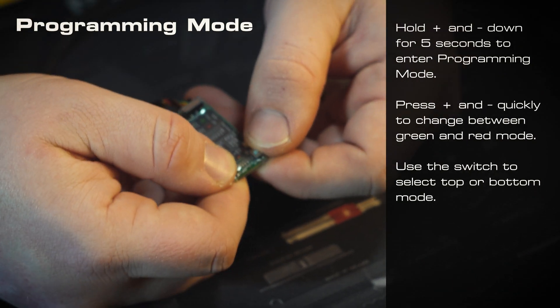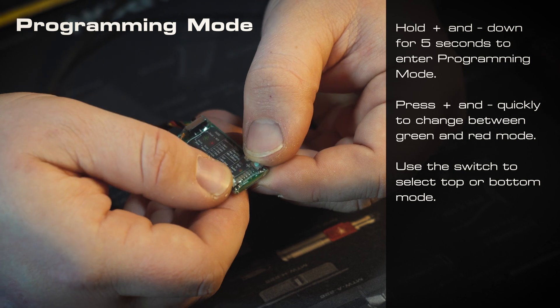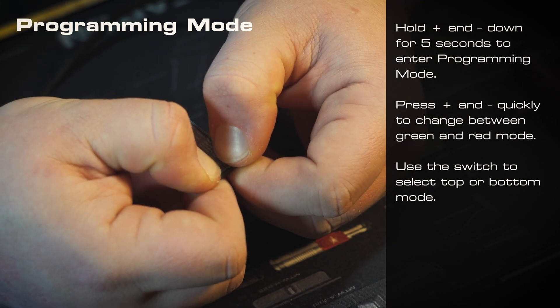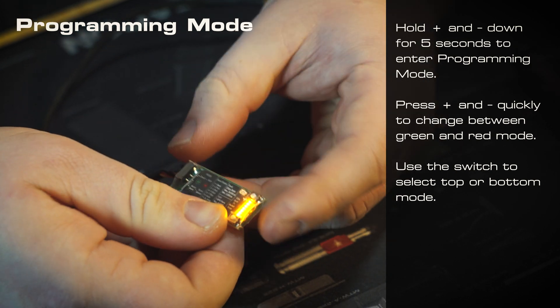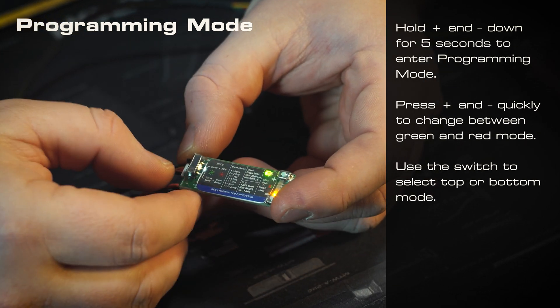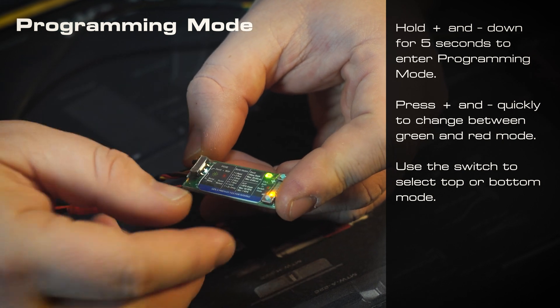So to enter programming mode, we'll go ahead and hold down both of these two buttons on the back. You'll want to hold them down pretty firmly for about five seconds, or until the lights light up. Now we're in programming mode.